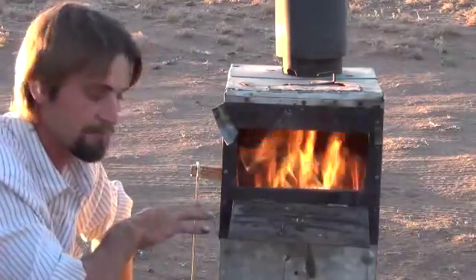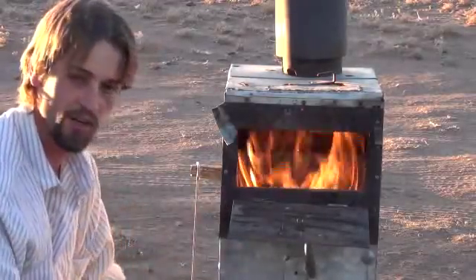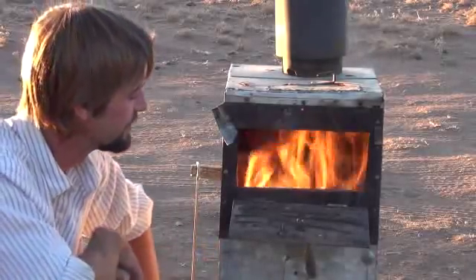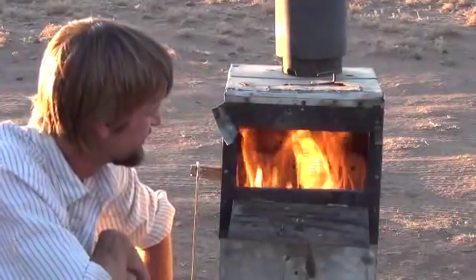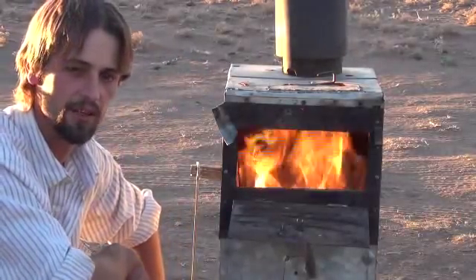I've got the dampener on the bottom shut down and the bottom latch all shut up onto the bottom of the burn chamber. As this heats up, more of those holes will start igniting more of that fuel in there. It's got to start creating the air draw up the system and heat up the stove a bit. So we'll give that a moment. Let me go ahead and zoom in the camera for you and let you see what it looks like a little closer in.